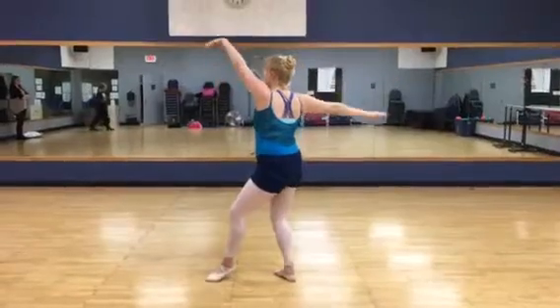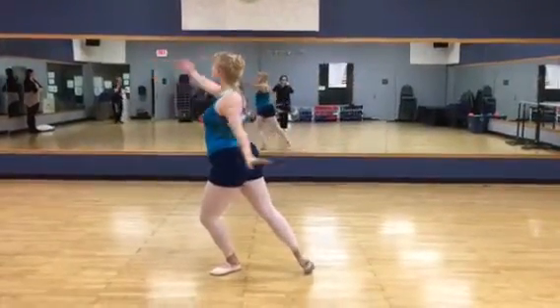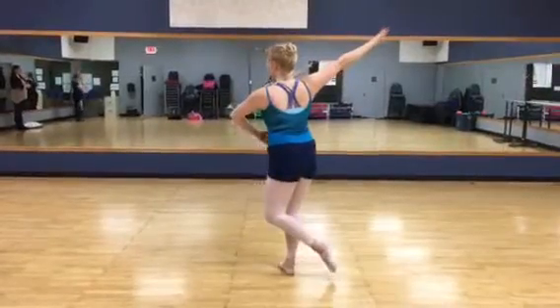And then the swirl is like that, to here, step, to there.